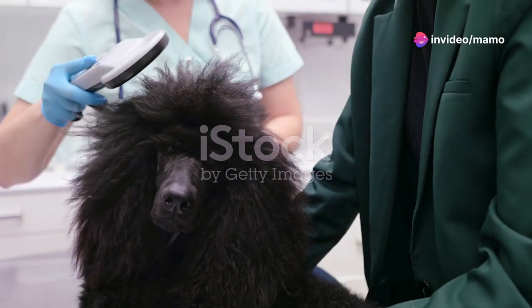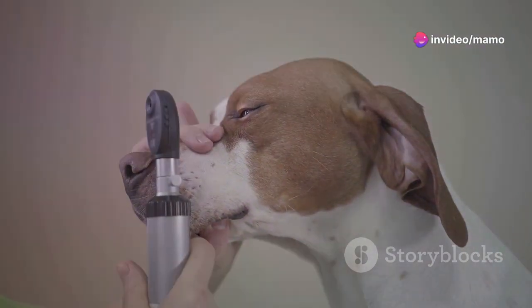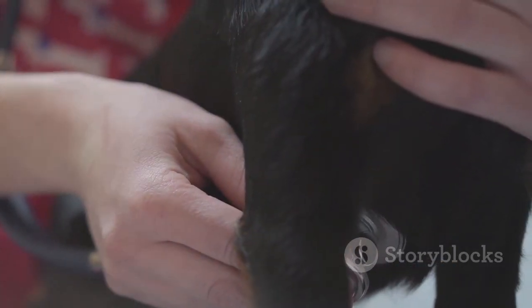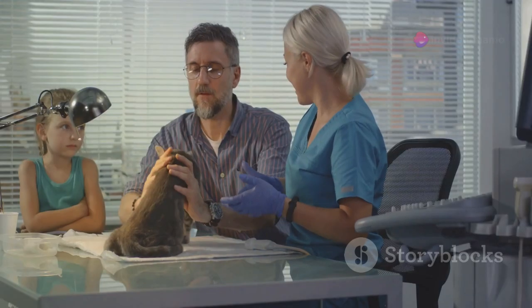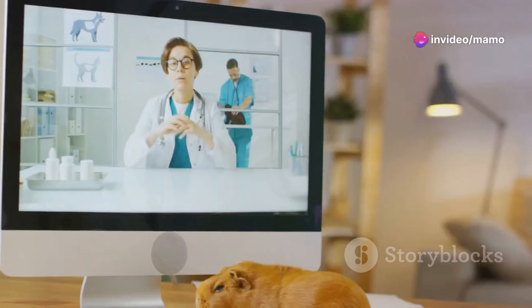Crafted in classic black, the SmoothStart scanner supports a variety of microchip formats, including ISO 11784-85, FDXB, and EMID. Whether you're a veterinarian, a shelter worker, or a diligent pet owner, this tool empowers you to retrieve vital data in seconds.